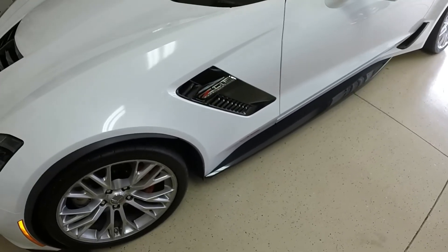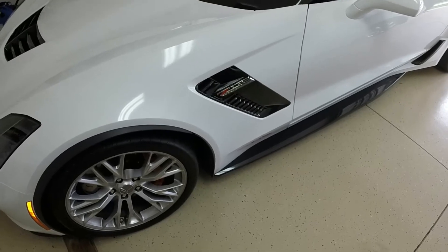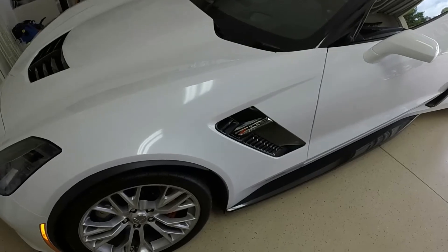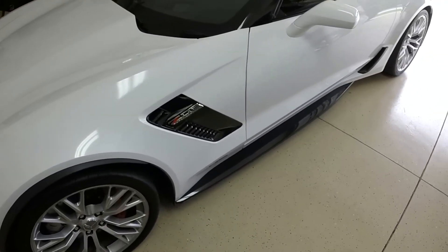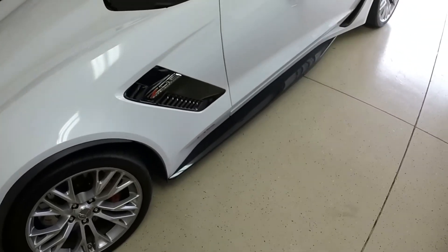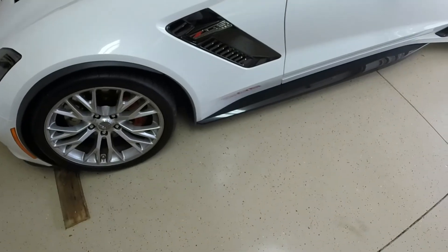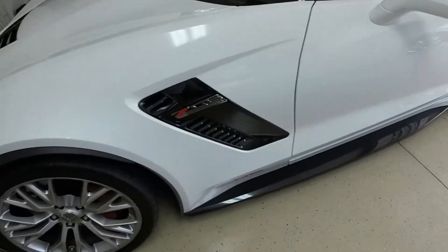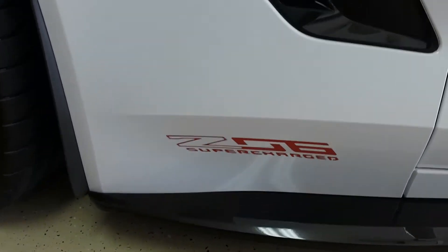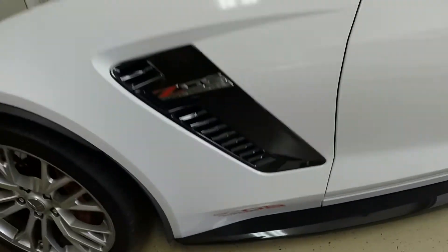By the way, this is my fourth Z06. I had a 2002, a 2006, and a 2008, so this is three generations of Z06s I've actually owned. I didn't own the first generation — would have loved to, but couldn't afford it. One little sticker I put on here I kind of like — it shows that it's a Z06. One on either side.